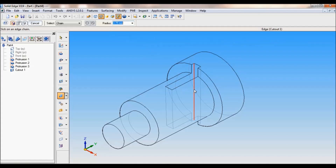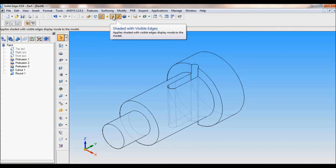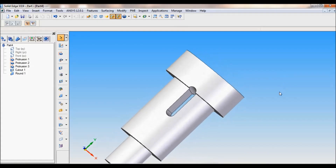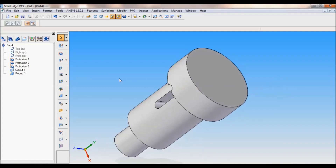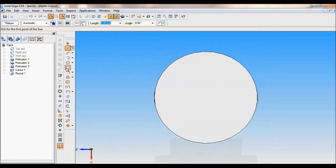Select all the required edges and click on the radius to apply the 3.75mm round to each edge.